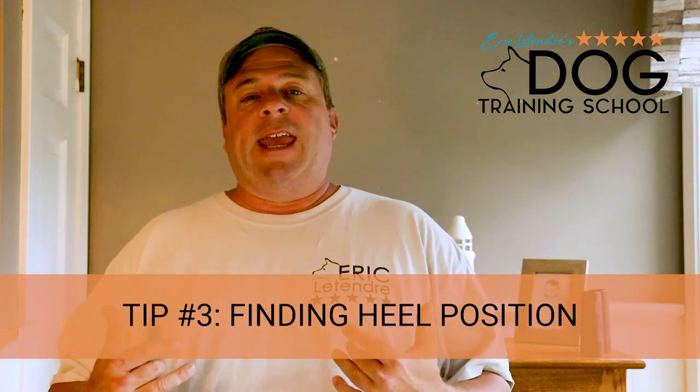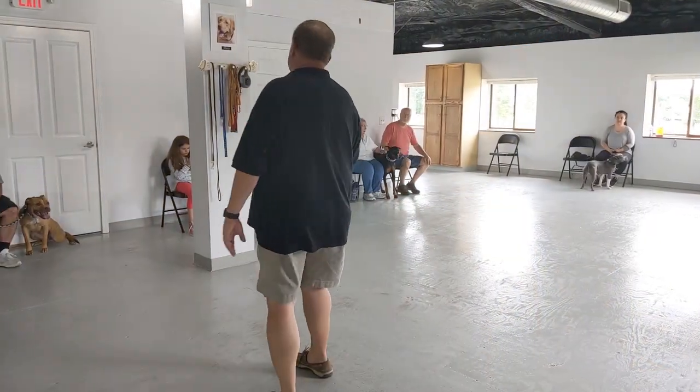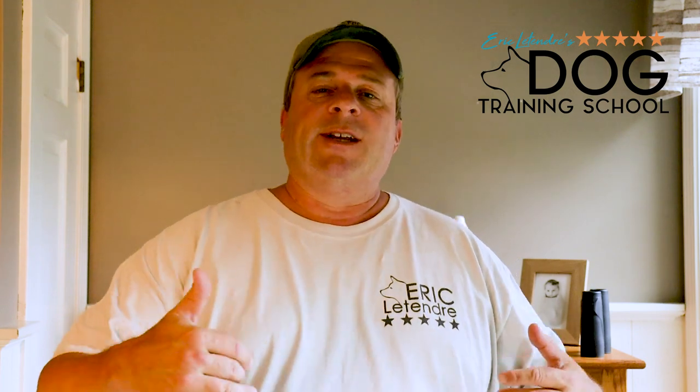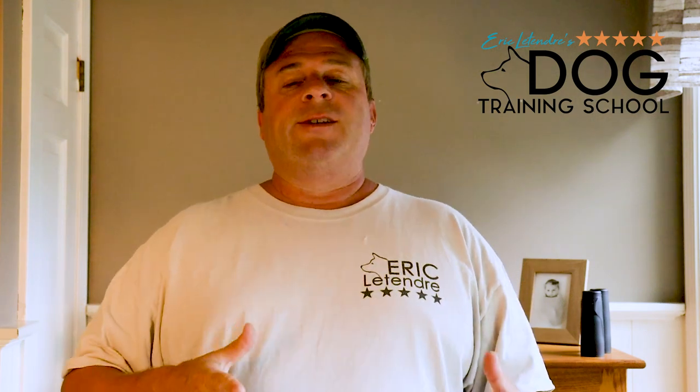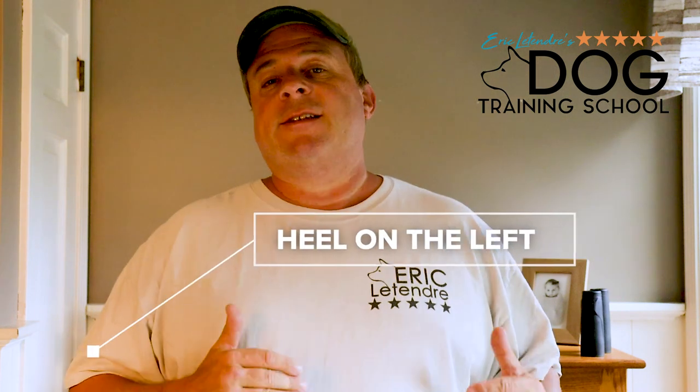What we're going to focus on in this video is heel — getting the dog to walk in the heel position with you. Before you can teach your dog heel, you have to know where heel is. I ask this question all the time in dog training classes, and you get all different answers: left side, right side, a little behind, a little in front. How are you going to teach heel if you don't know where heel position is? If you're going to do competitive obedience, get a companion dog title with your dog, your dog has to heel on your left side.